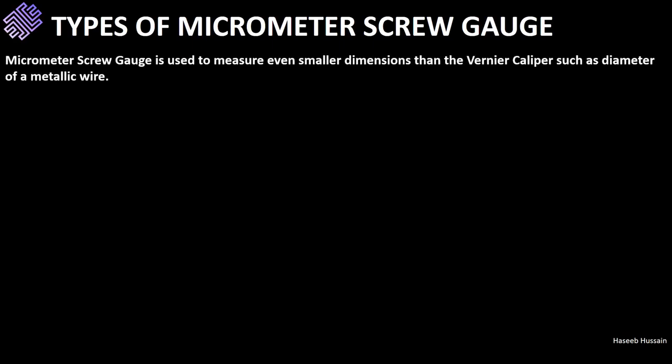In the previous session we looked at how to find length using a meter rule, measuring tape, and vernier caliper. However, there are certain lengths that are just too small to measure with these instruments precisely, such as the diameter of a wire. We might be able to measure this length using a vernier caliper, but the uncertainty in the reading will be high, leading to inaccuracy. For such smaller lengths we use a micrometer screw gauge, simply because of their greater precision at measuring these lengths.